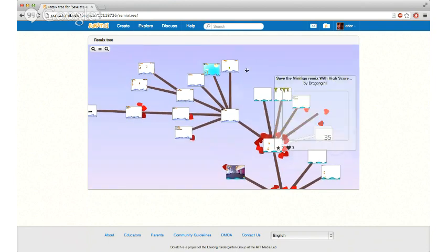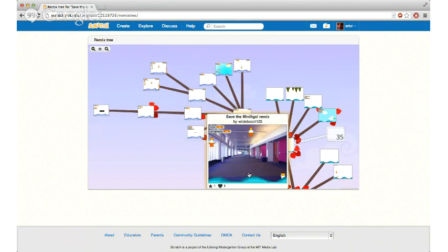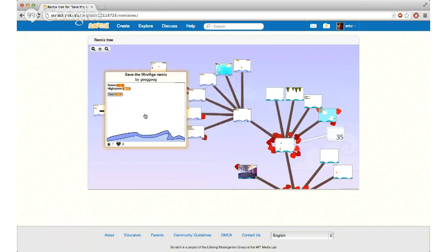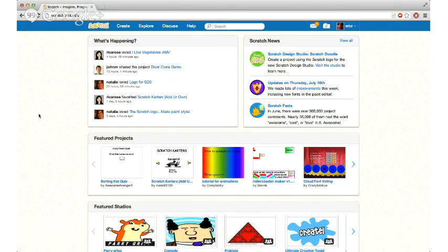These are all different projects that other kids created starting off with Eric's code. This one isn't about minifigs at all, but you can see it uses the same waves and probably the same code. This one has a penguin, and there are little hearts attached because people love them. You can see the tree extends as each project gets remixed into the next one — there's a whole kind of evolution of Scratch projects, which is really fun to see. We definitely encourage you to go to the site, find the Save the Minifigs project, remix it, change it somehow, and share what you end up making. The website is scratch.mit.edu.